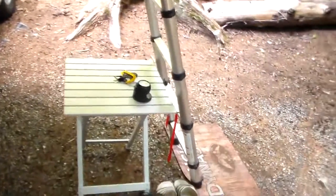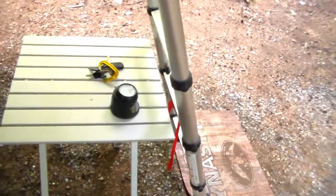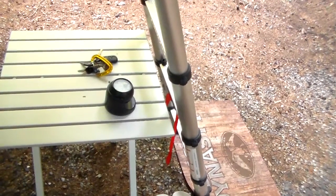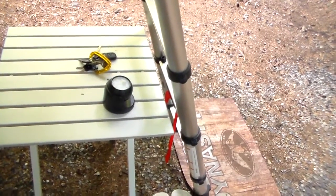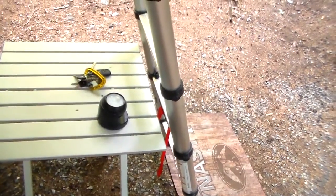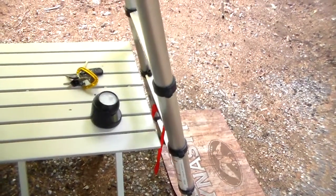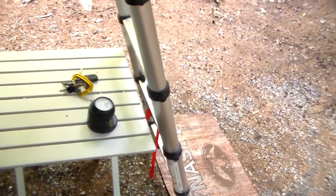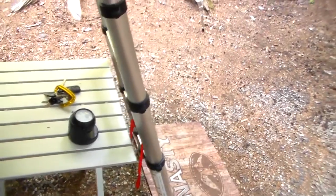Here you see a little triple-A battery powered motion detector LED light. Last night, if anything was happening out here or we needed to go to the ladder, that would pop on and stay on for about 30 seconds if there's no movement. There's our little motion detector security system.